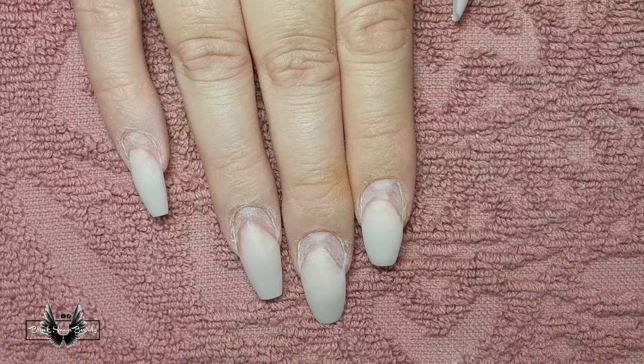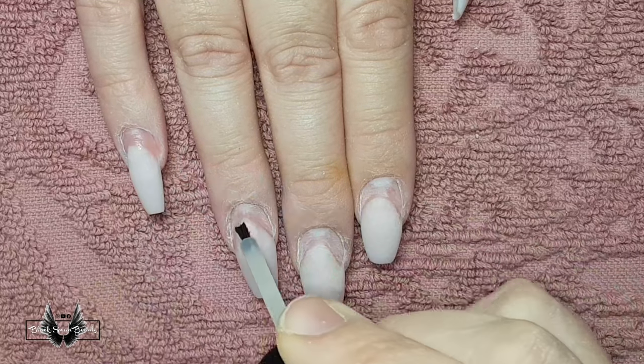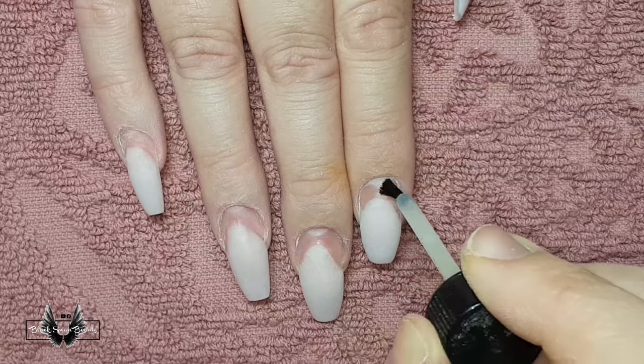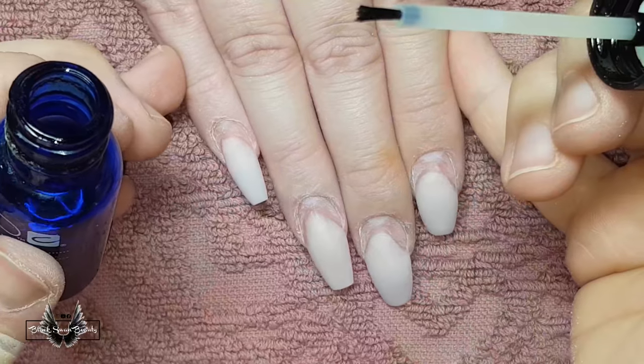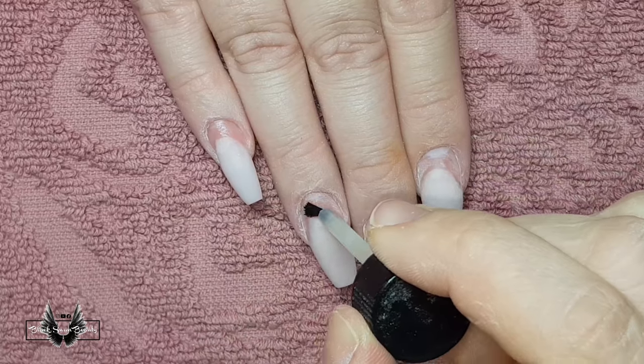To complete the prep part of this no-lift application, you need to dehydrate the nail and then prime as well. For clients with persistent lifting, I suggest priming twice. When applying primer, make sure not to touch the skin because some clients can be allergic to it.